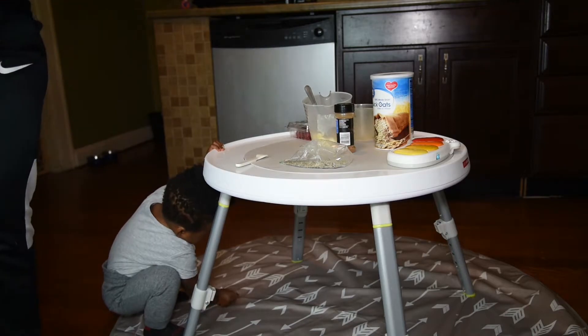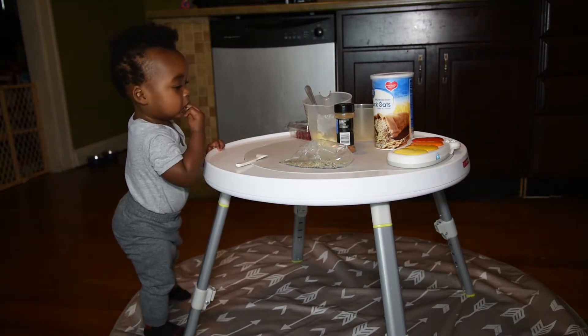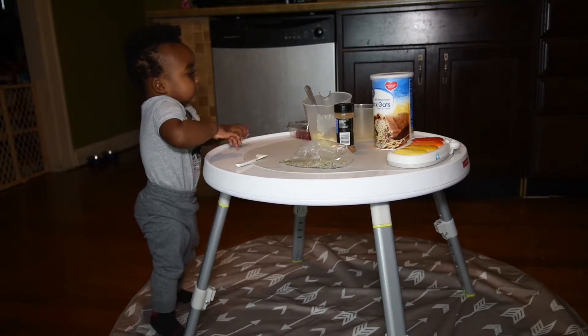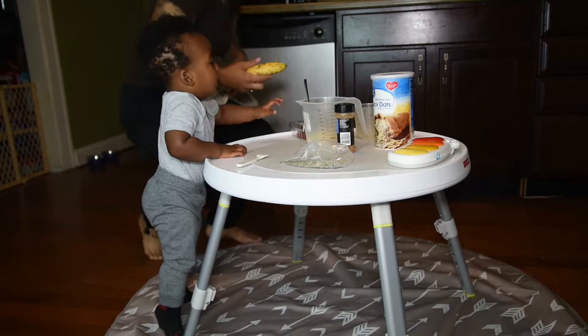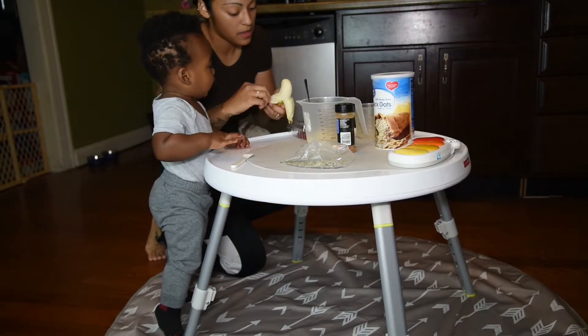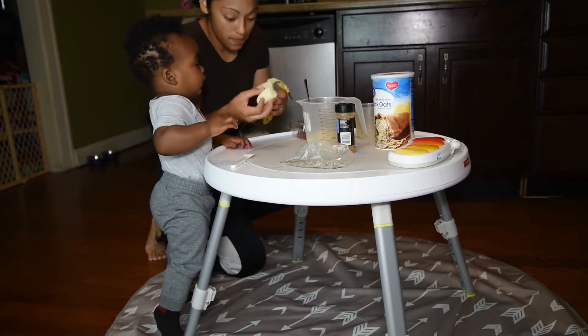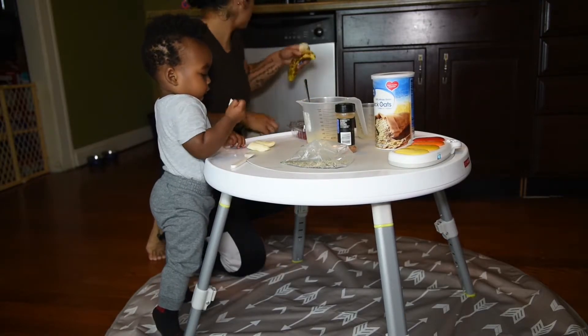Oh, you've got some leftover. Let me squeeze through here and get that other banana real quick. Hold on, I've got some more. There you go — three pieces for now.